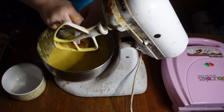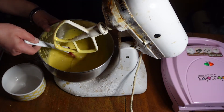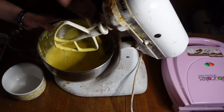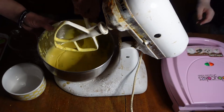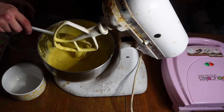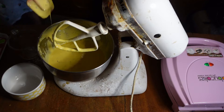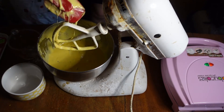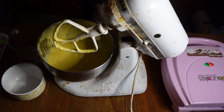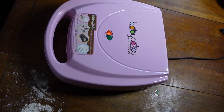Don't worry about getting messy — you can wear rubber gloves or just wash your hands. All right, now Carolyn, when it is just mixed in there, that's when we're supposed to let it mix for a while before we touch it. Read the box please.